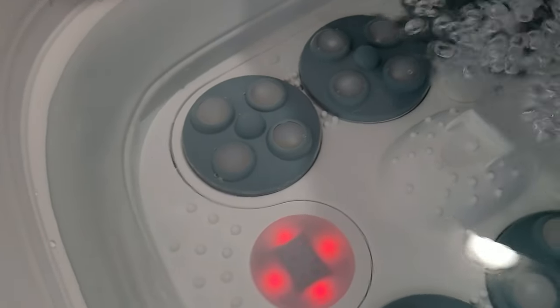All right, let's go ahead and turn on our foot spa. So as you can see, it's starting to warm up. If you want the temperature to be a little bit higher, you can go ahead and go a little bit higher.